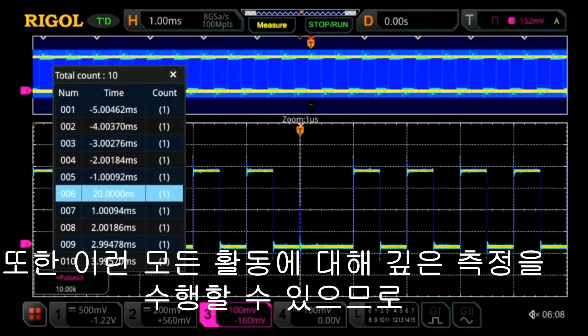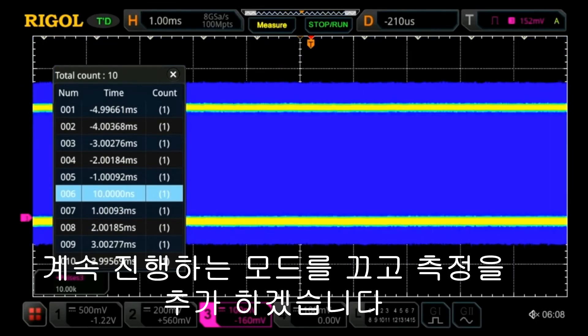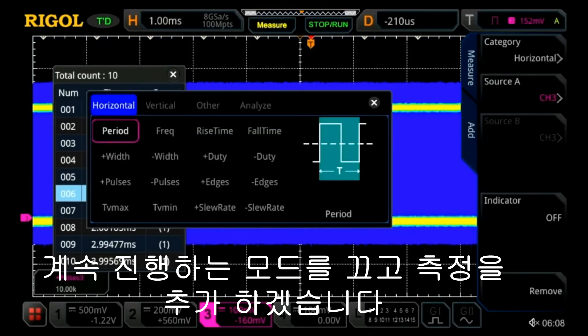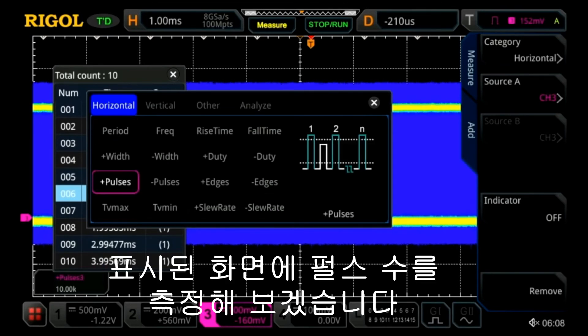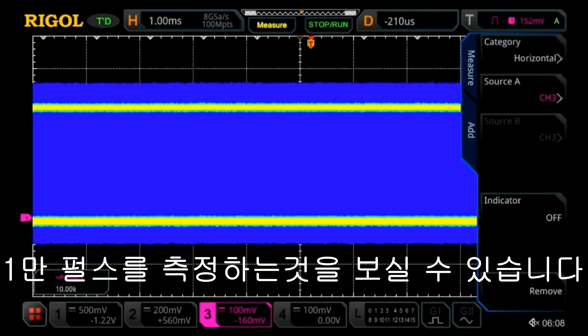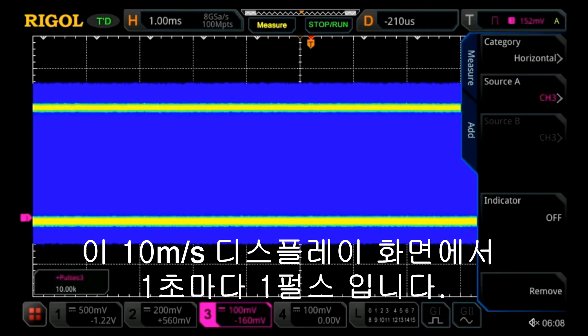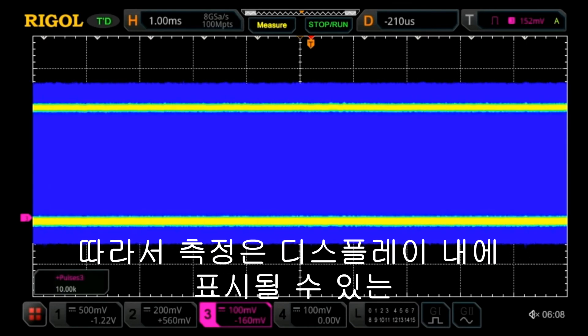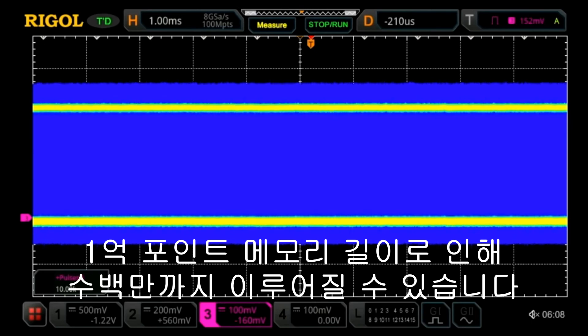We can also take really deep measurements of all this activity. So we turn off the zoom mode, go ahead and add a measurement, and let's measure the number of pulses within that displayed window. Here we can see we're measuring 10,000 pulses — that's one pulse every microsecond within this 10 millisecond display window. Those measurements can be made up to millions because of the 100 million point memory depth that can be shown within the display.